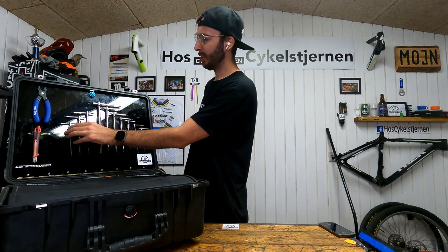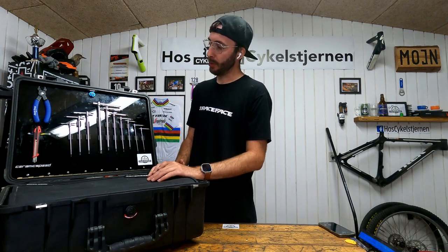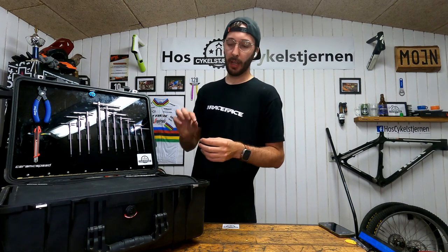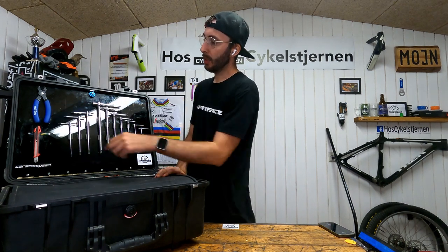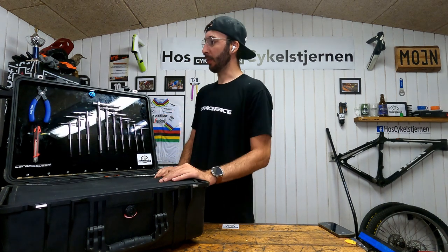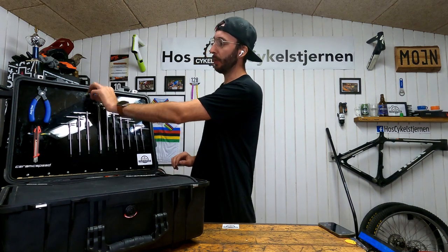I've got a standing knife for when I need to service bearings — I can just pop the seal up super easy. I've also got a chain quick-link tool in the back here.